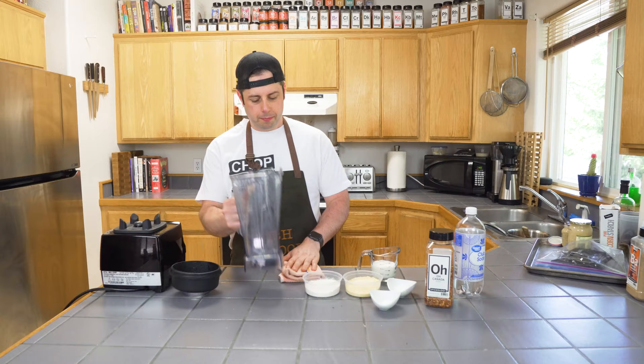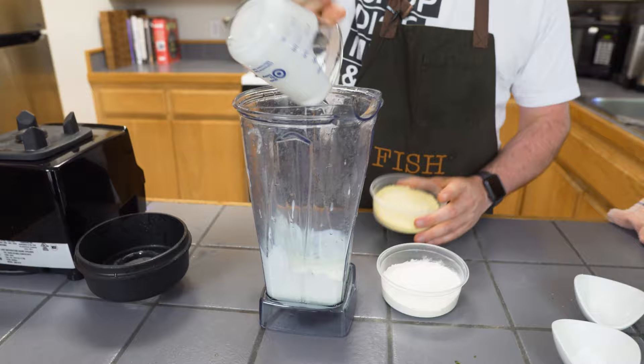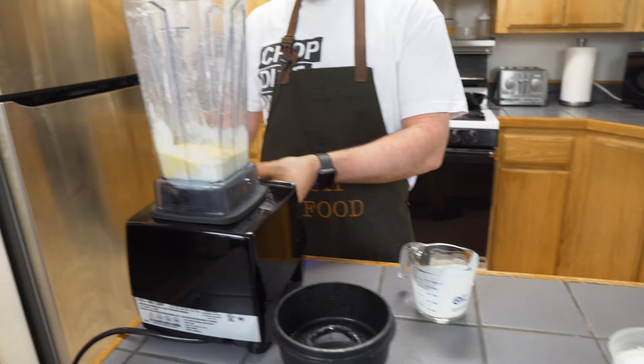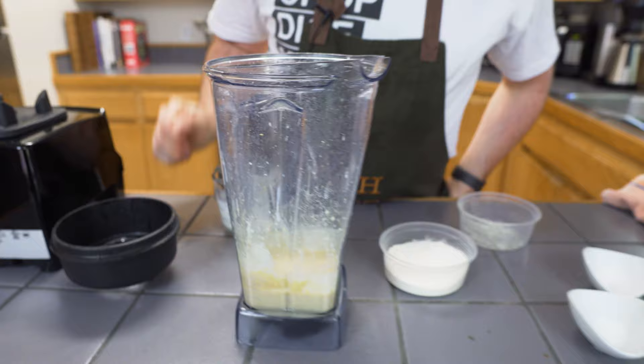Alright, so our tomato jam is done. We'll make our corn dog batter. I start with the cornmeal — first thing I'm going to do is pour some buttermilk in here. We're going to use the blender, then put the cornmeal in and blend it on low. I just want to create a paste. Now we're going to let this sit for about five minutes, and then we're going to add the rest of the ingredients.